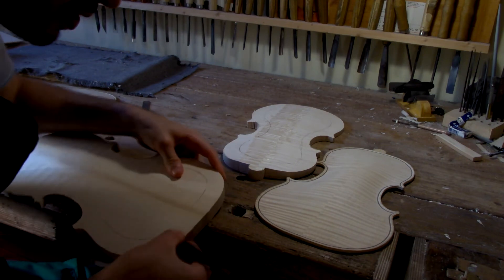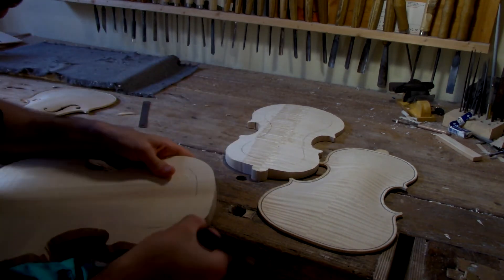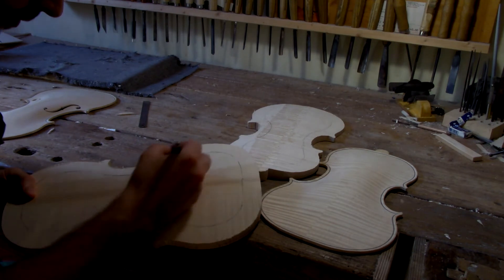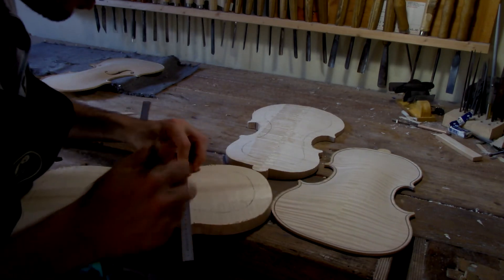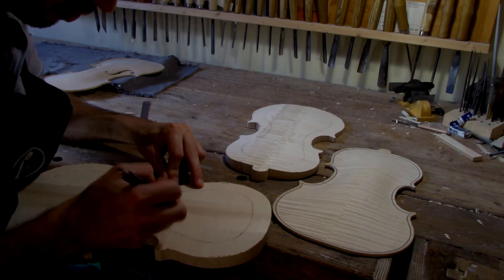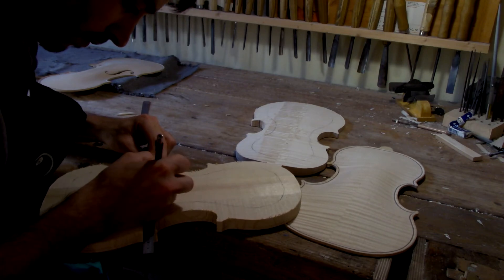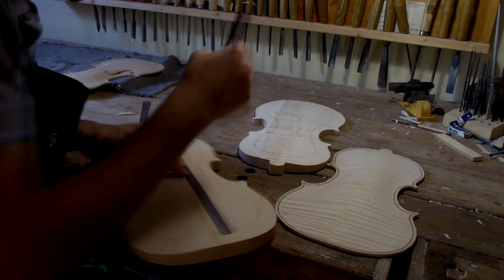Right now I'm being quite imprecise because I know I still need to rough everything out. Then from the center line on the top, I'm going to trace around 42 mm total — so 21 mm to each side from the center line. Again, I'm not being super precise here because I still need to lower this area a lot.